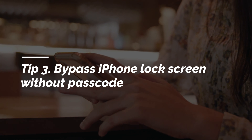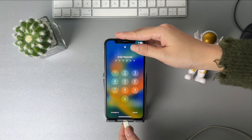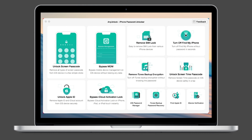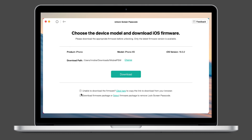If you forgot the screen passcode, check the third tip. Connect your iPhone to your PC or Mac via USB cable, run iMobi Any Unlock, select 'Unlock Screen Passcode' and click 'Start Now', then click to download the firmware.